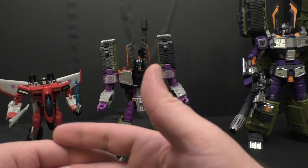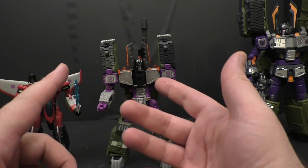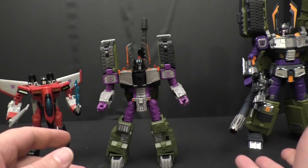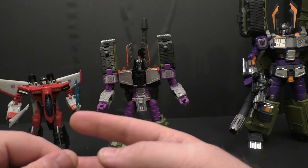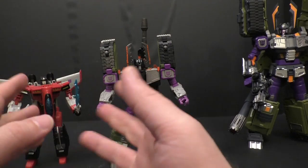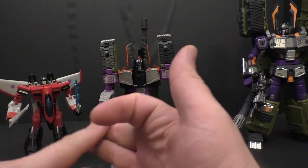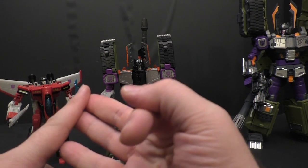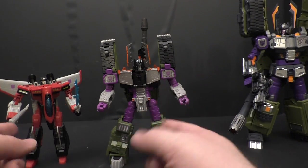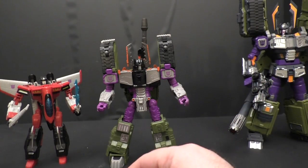This is a perfect example: with this Legacy line we've already got three figures in such a short period of time — I don't have the Prime yet but I will be picking it up. Meanwhile Fan's Hobby has taken years to get two figures and they're almost ready with their third. I'd like a modern representation of all the Armada characters — Thrust, Demolisher, Cyclonus — without having to wait years and spend hundreds of dollars on each one. We're talking 35 to 55 dollars here versus 80 to 90 bucks for just one, and that one doesn't even quite look right.